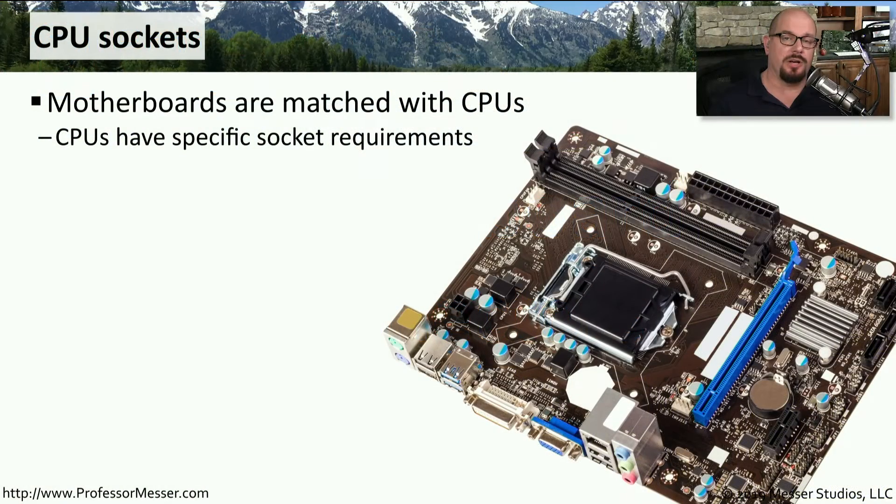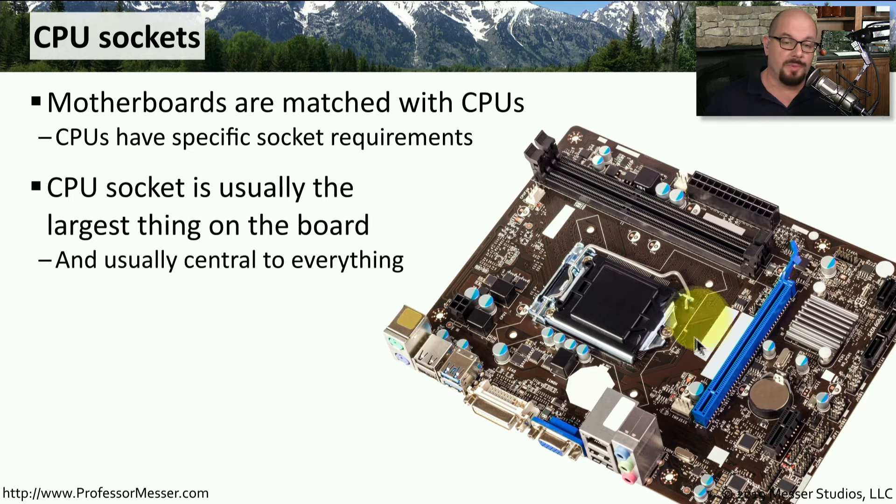One of the most significant connectors on any motherboard is the CPU, or central processing unit. The CPU is matched to the motherboard, which has been specifically engineered for certain types of CPUs. In some cases, only a single CPU is matched with a particular motherboard. The CPU is the largest connector and is right in the middle of the motherboard, because the memory slots, expansion cards, and other components all communicate with it.